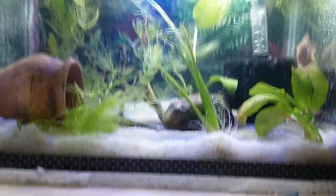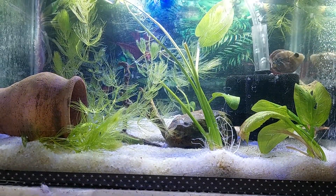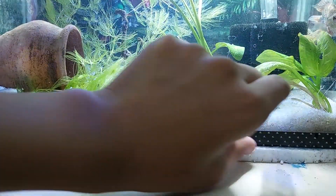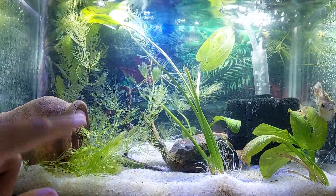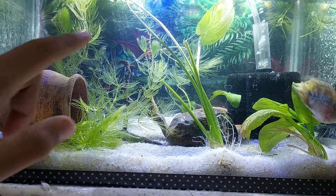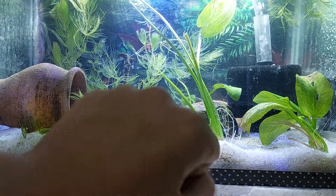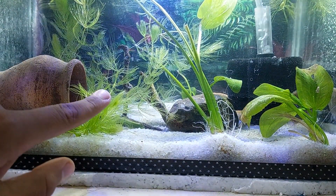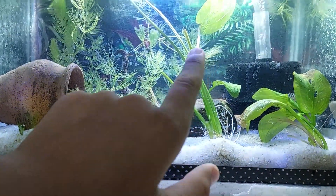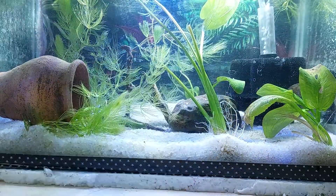I bought new white sand — I threw all the old one and bought three kilos, 50 rupees per kilo. I have lily, hornworts, Amazon swords, and anubias in this tank. These are the hornworts, these are the Amazon swords, this is the big main lily, and the plant over here is the anubias.